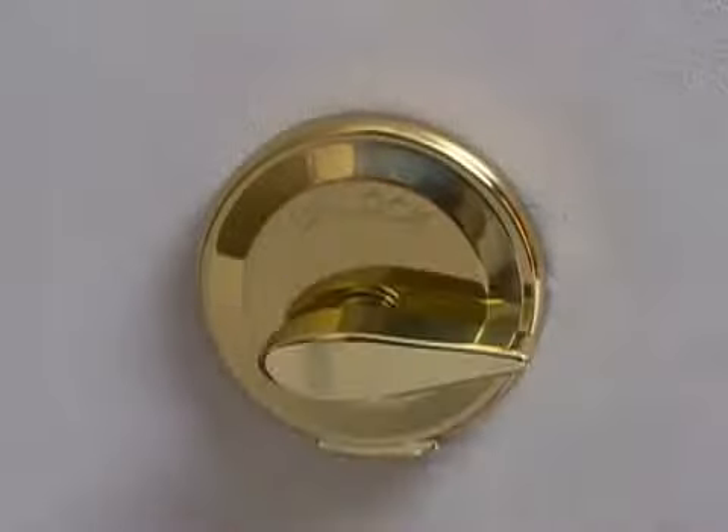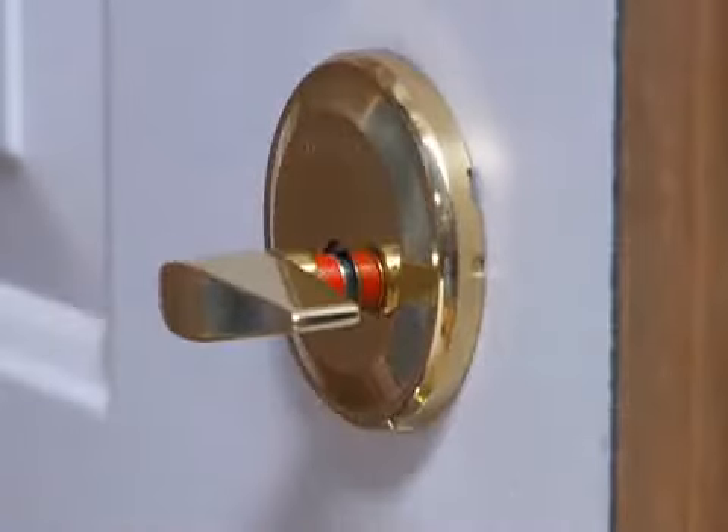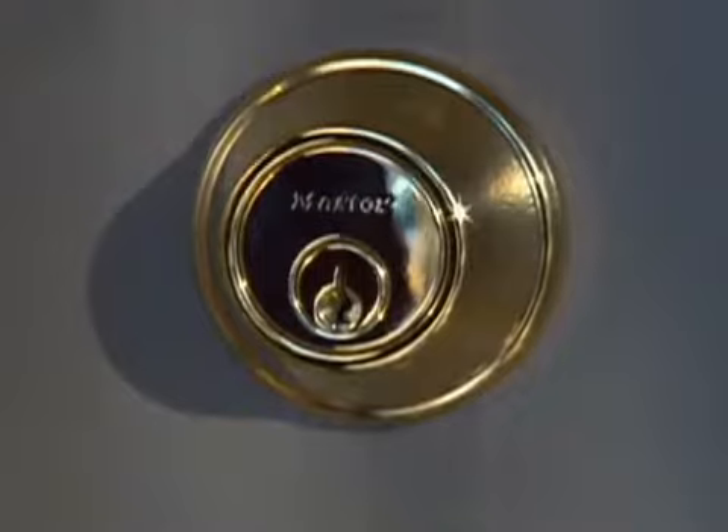Once installed, you can trust Night Watch to keep you safe and secure. It's backed by a lifetime guarantee from Master Lock, a name you've come to rely on for quality and innovation.